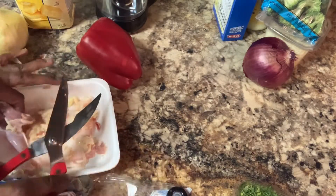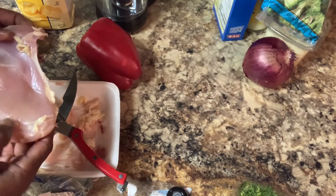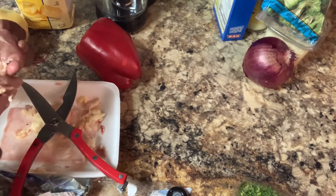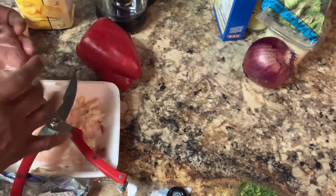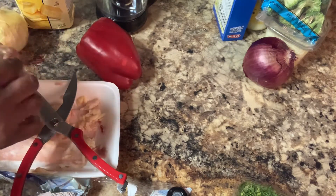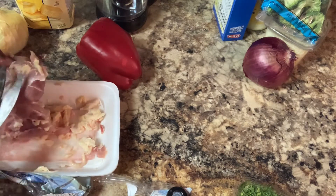I want to show you this here. This boneless chicken — I've cut some of it off already. It's going to come with a lot of yellow fat on it. I've cut most of the chicken up already. Now, this is what I'm using to take this fat off of here.